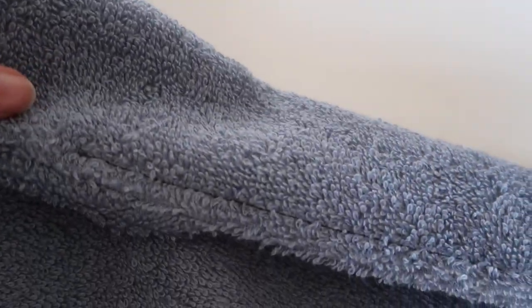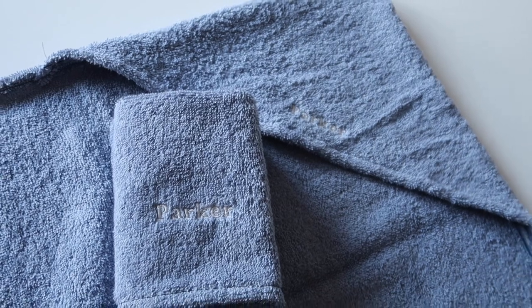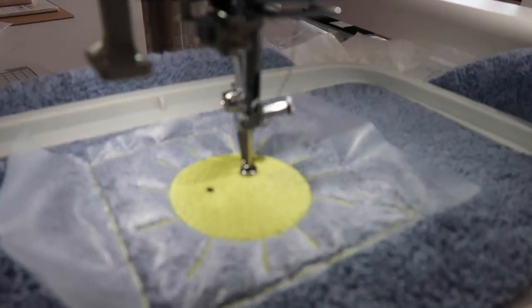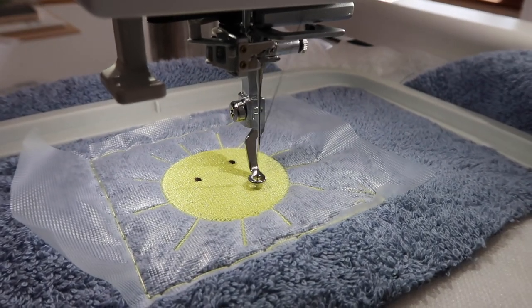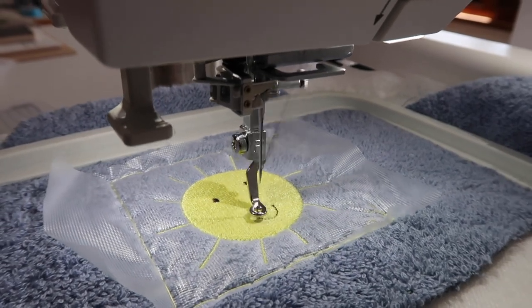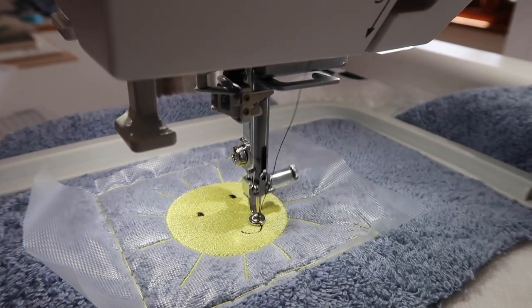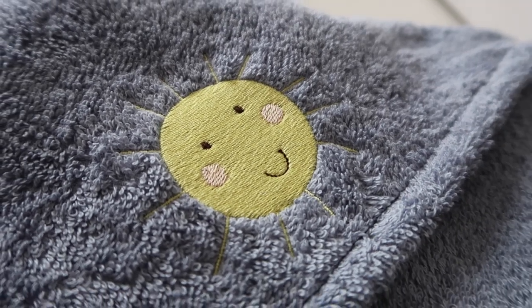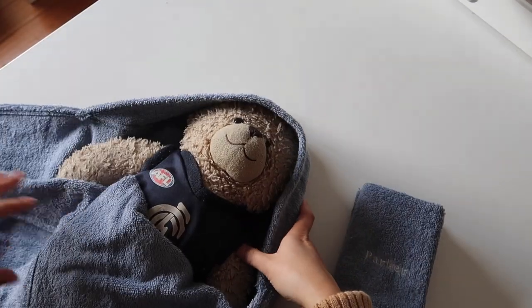That's pretty much it for the hooded towel — it's all finished! I use the same technique for the little face washes: serging or overlocking all the way around the outside, then folding that down one centimeter to finish the edges. You can add embroidery, appliqué, or any hand-stitched details after you've finished the towel if you prefer, though it might make it a little trickier to get into the hood piece.